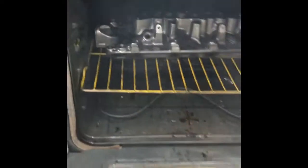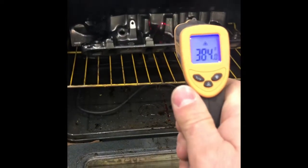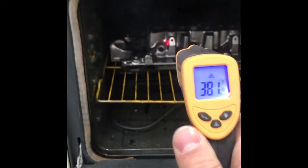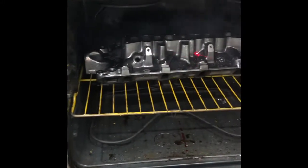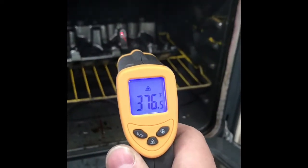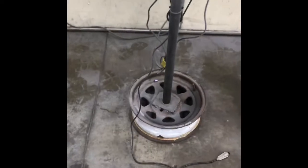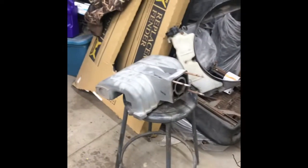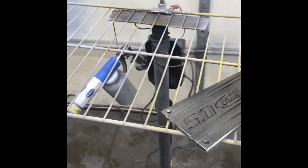First, get everything cleaned up and put it in the oven to get it nice and hot and get all the oils off. When you do your first coat of chrome, you're looking to get the actual part temperature up to about 400 degrees — not just the oven temp. Everybody throws the oven temp in, runs it for 15 minutes and thinks that's all well and good, but it is not.